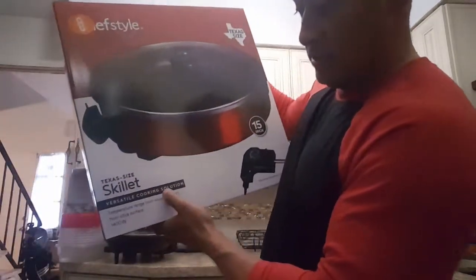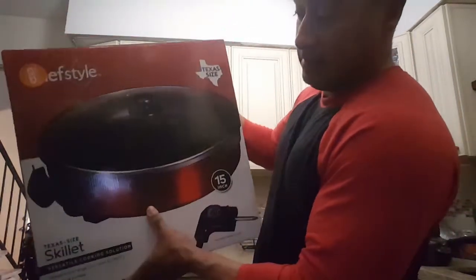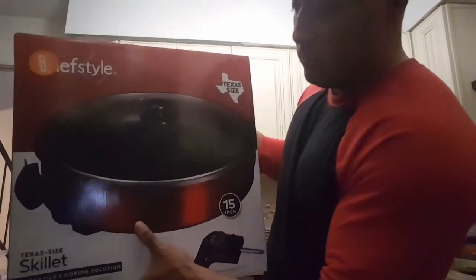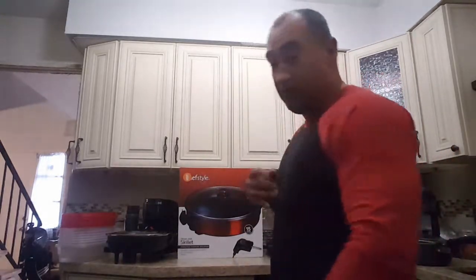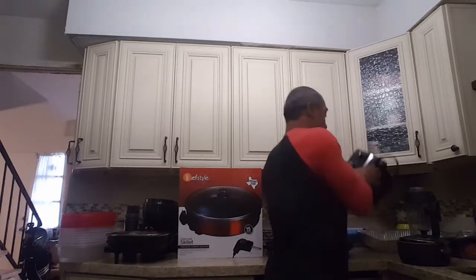Versatile cooking solution — Texas size skillet. Just bought a new one, same one, but this is oval. They also come square. Go ahead and get you one, cook your chicken breast and I guarantee they'll stay moist for the whole week.